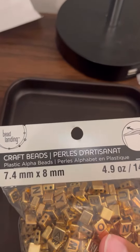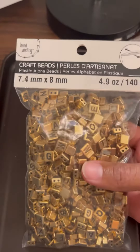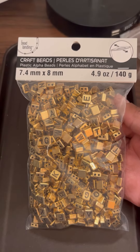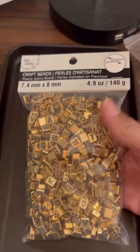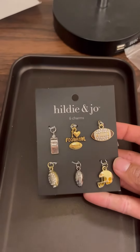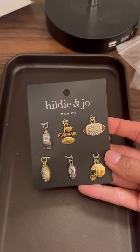These are craft beads — just a bunch of letters, black letters on gold. I wanted to start using letters on necklaces, so that's why I got the idea to buy those.